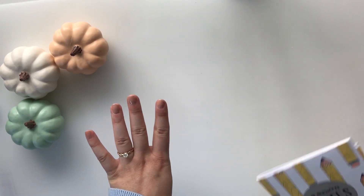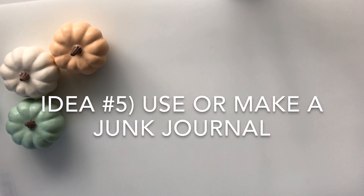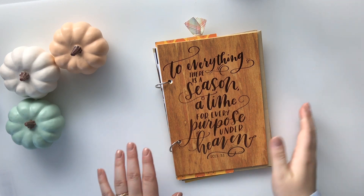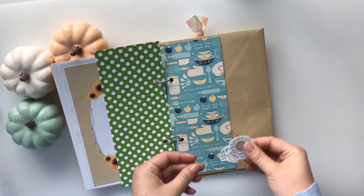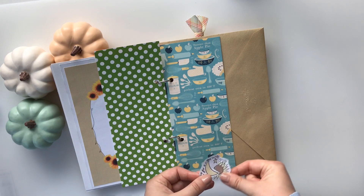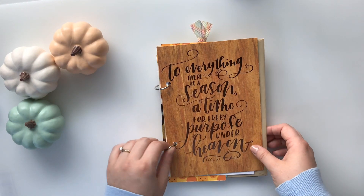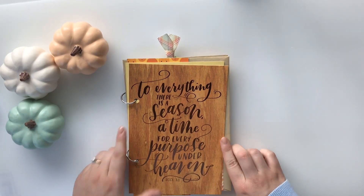Idea number five is a fall junk journal. You could use a junk journal that you made to work through and add the little prompts, and write about what you did, when, and who was with you. This is one that I have ring bound, and I actually have a YouTube video where I walk through how I make this — I'll put that in the description box below.